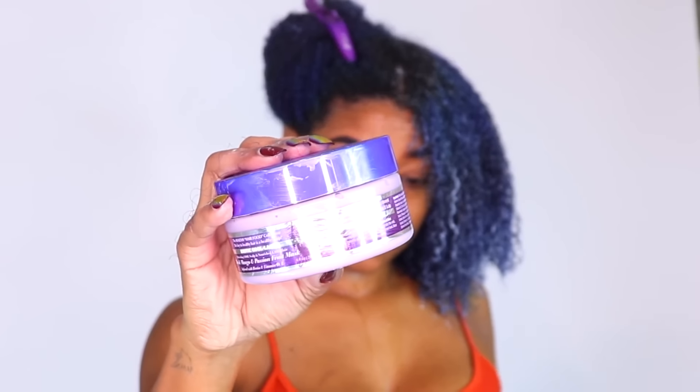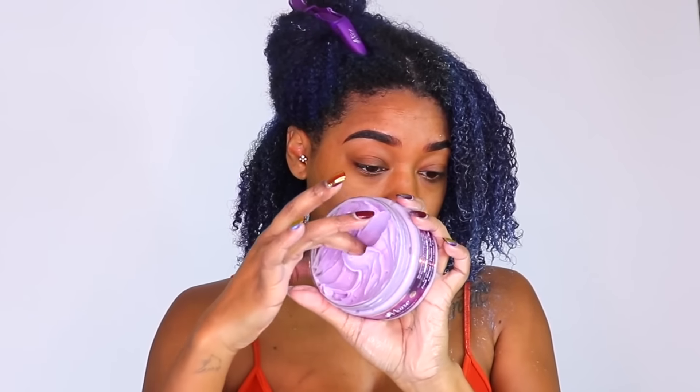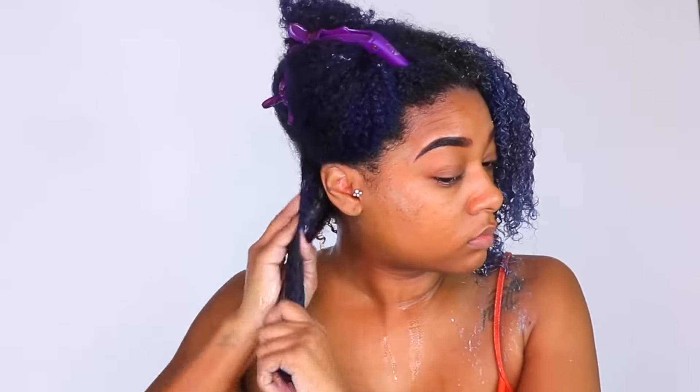Now I'm getting ready to deep condition using the fresh mango and passion fruit mask. I was not expecting it to be this thick, but it is, and I'm excited about that since I just took those braids out and I definitely want to get my hair moisturized. This smells really good — if you love a tropical or sweet scent, you're going to love this. It has a soft scent that's not overpowering, just smells like fresh fruit. My fingers are just gliding through my curls and my texture is starting to pop. I left this on for 15 minutes under the dryer and then rinsed it out.